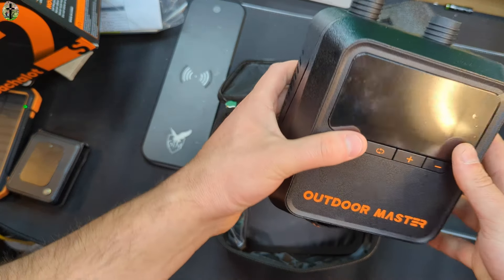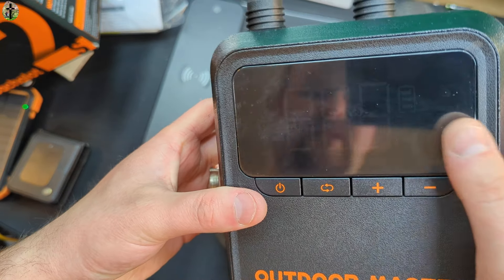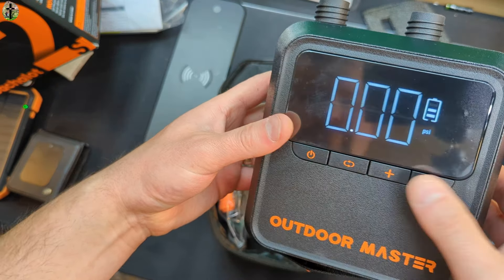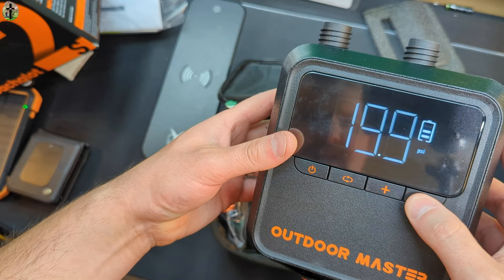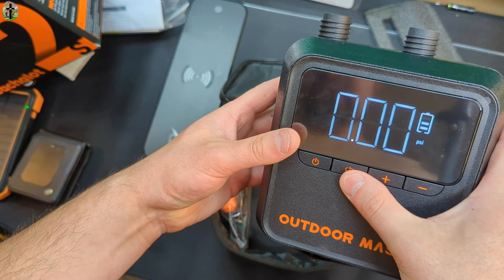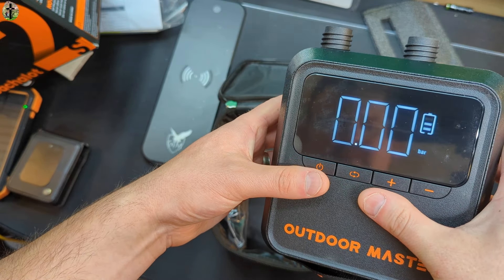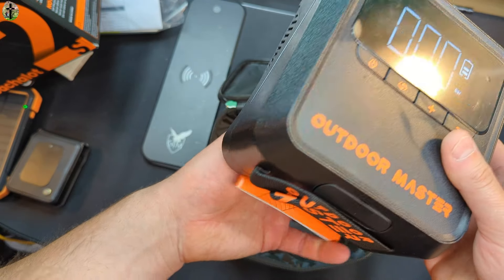Take a look at this, guys — this is nice. You even got a battery display. Press and hold to turn that on. You can adjust, so you got PSI and bar.